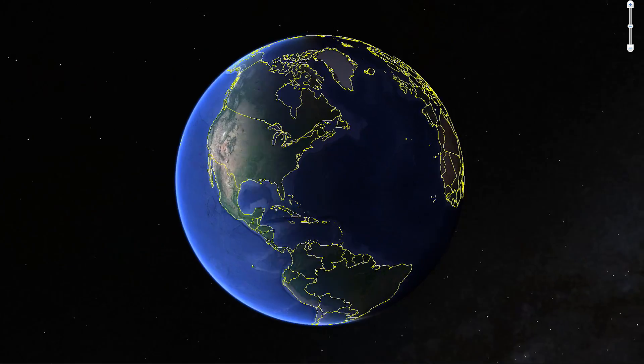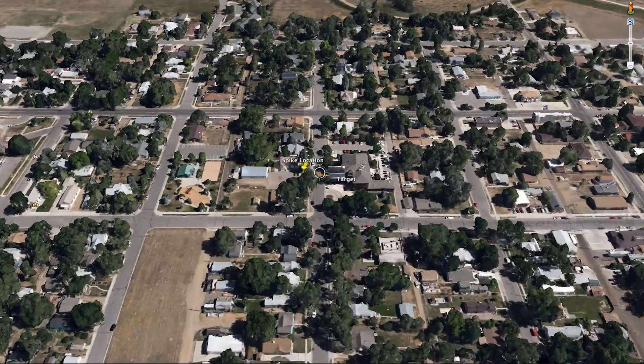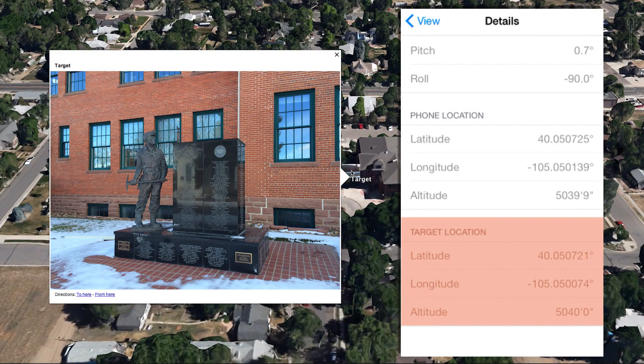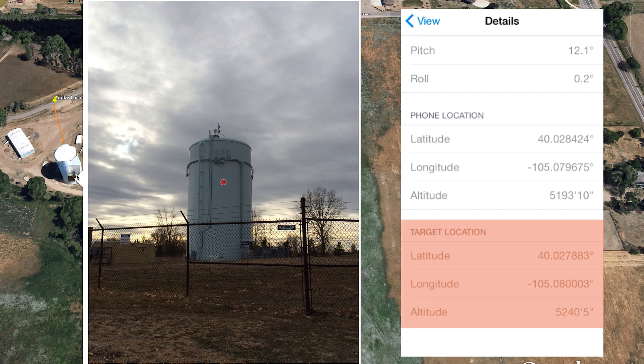Compass calibration is an essential step if you plan to capture location data with Spike. Location data includes the latitude, longitude, and altitude of the object you are targeting. It also includes the location data for Spike. This step optimizes the sensor's readings within Spike to make sure that the location data is as accurate as possible.